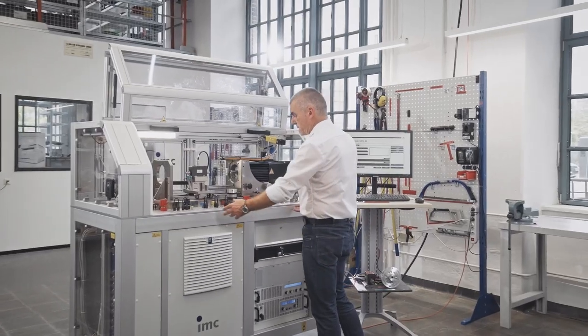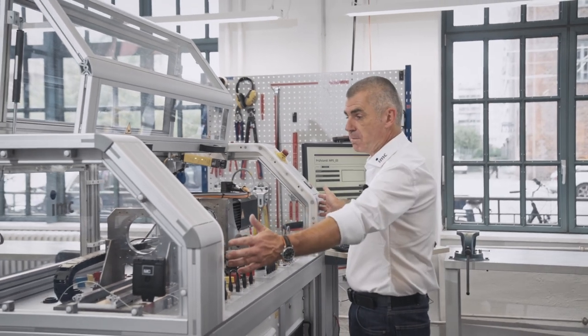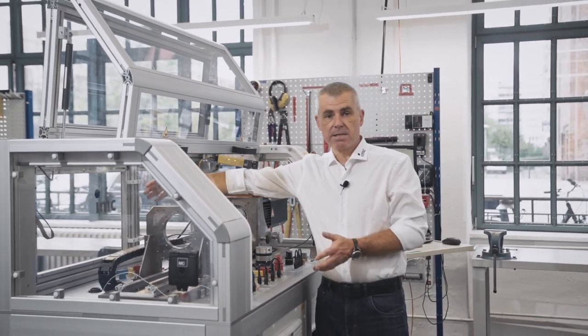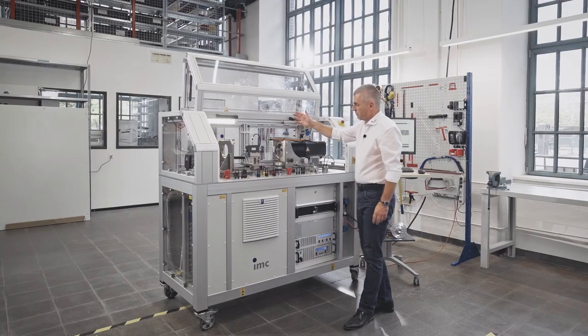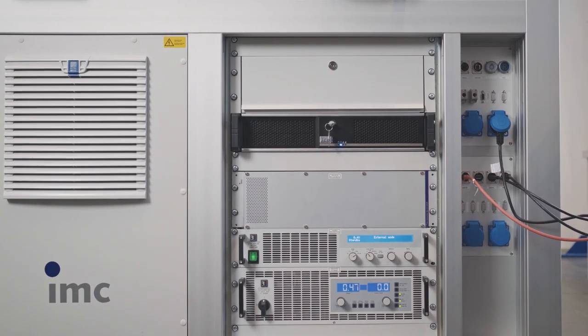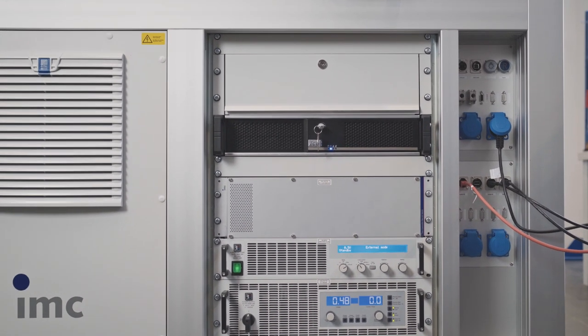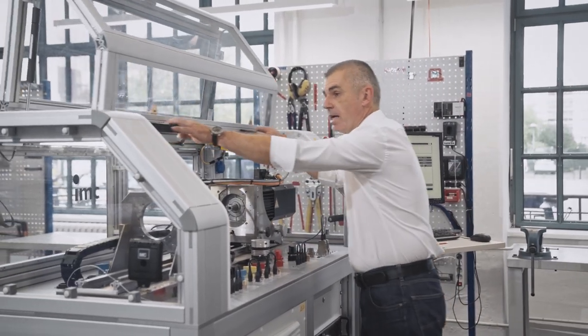Let's start with the mechanical design. The test bench is based on aluminium frame construction with a width of 1.60m, 80cm in depth and 1.50m in height. The vertical section is divided in two areas: the lower section contains the electrical technical components, and the upper area is the test bed and the security housing.